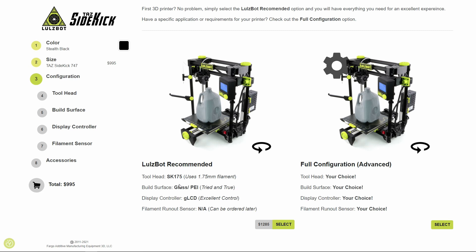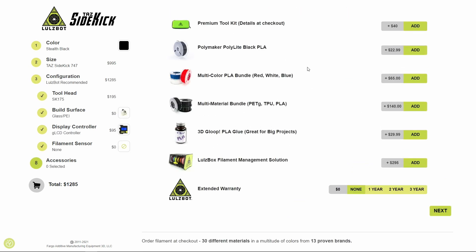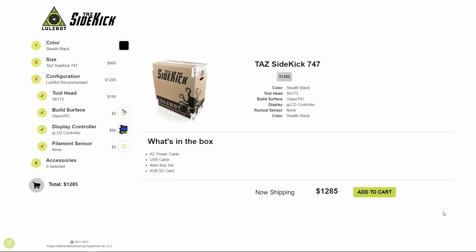The Sidekick 289 also features 3D printed appendages rather than the stamped metal control box of the Mini. The larger TAZ Sidekick 747 has a build volume of about 280 by 228 by 247 millimeters and is currently available. It can be configured the same as the smaller 289.